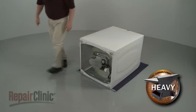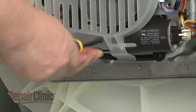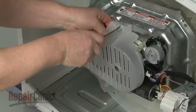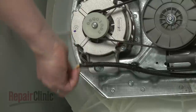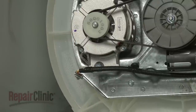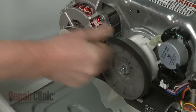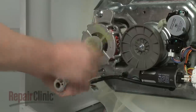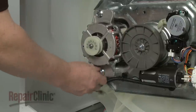If you need to replace the drive motor, use a 5/16-inch socket or nut driver to unthread the screws securing the belt guard. Detach the guard and disconnect the drive motor wire connector. Next, remove the drive belt. Using a half-inch socket, unthread the motor mounting screws and remove the motor.